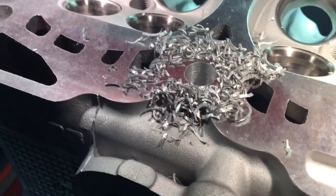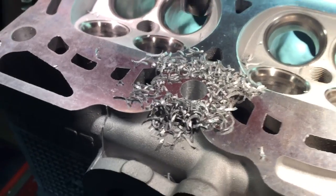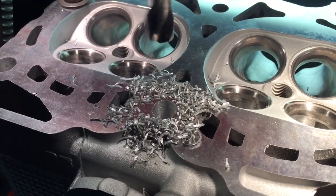After this we'll follow it up with a chamfer tool to make it nice and clean.